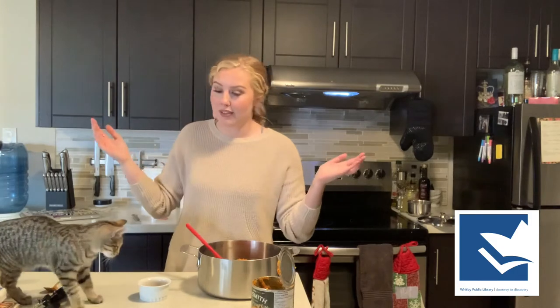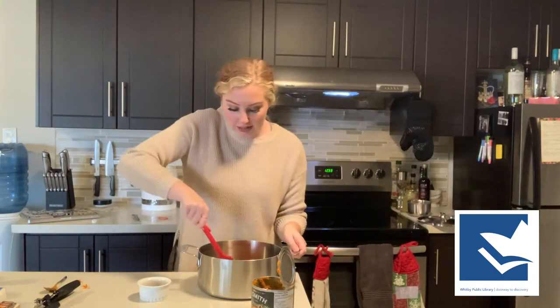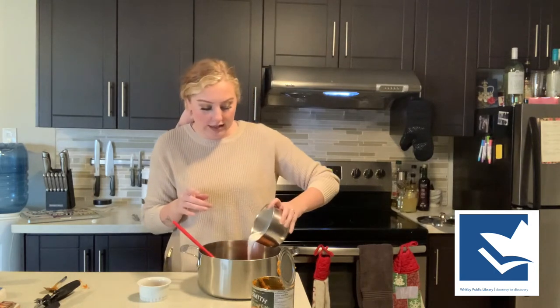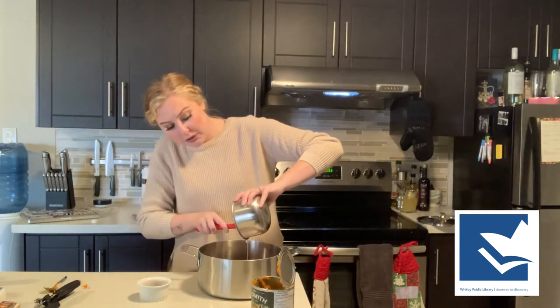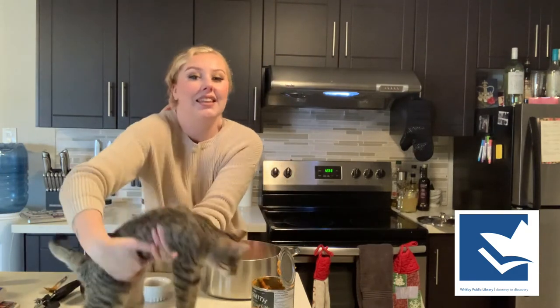We have a visitor — say hello to baby. She doesn't know that she's not allowed to walk on the counters. So our pumpkin is all added in. Next, we're going to take our one cup of coconut milk — it's already pre-measured — and add that in as well. It's going to make it super creamy and delicious. I personally love adding coconut.